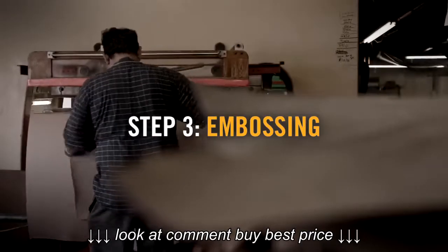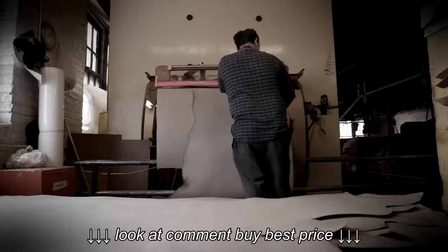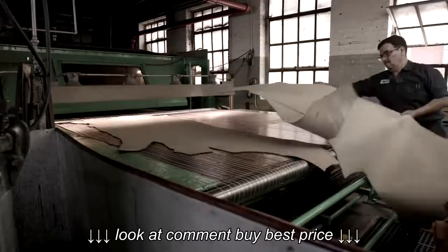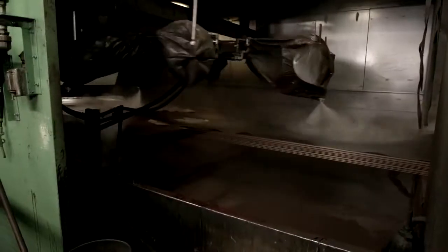So we take that leather and we texture it — the big embossing process. Then we can go about the finishing process. We do our finishing by building the finish up in a series of lighter coats. It's a combination of color, durability, and feel.